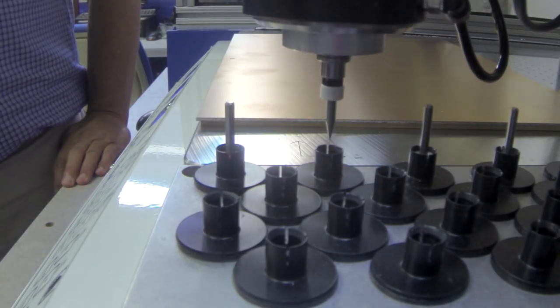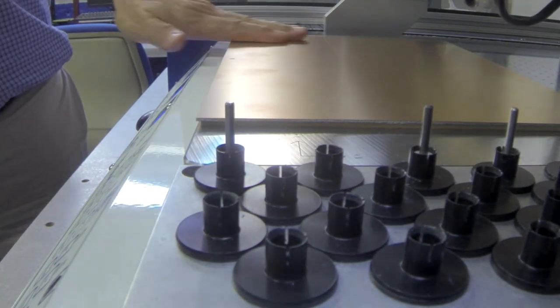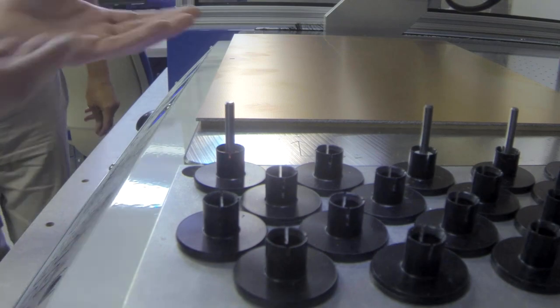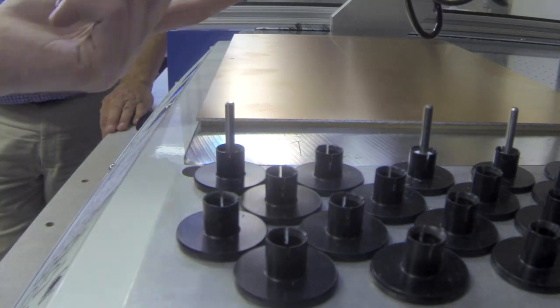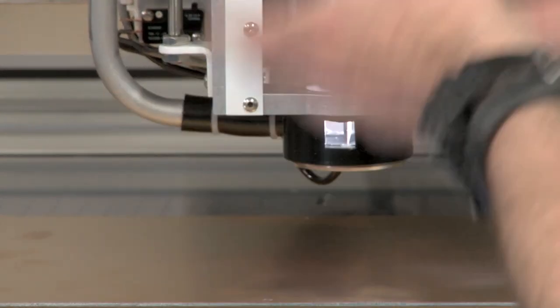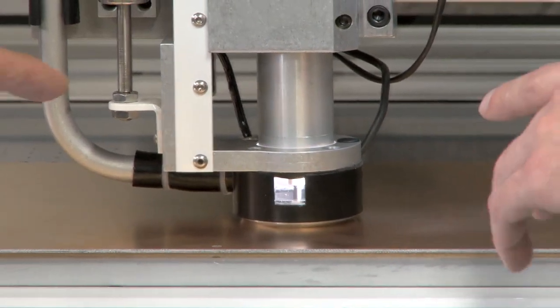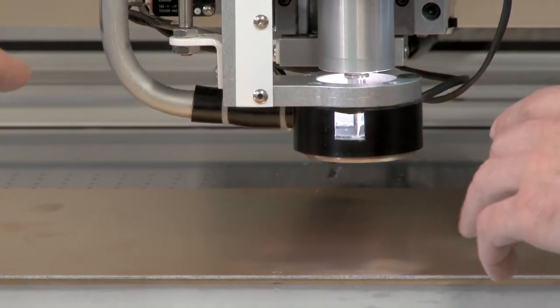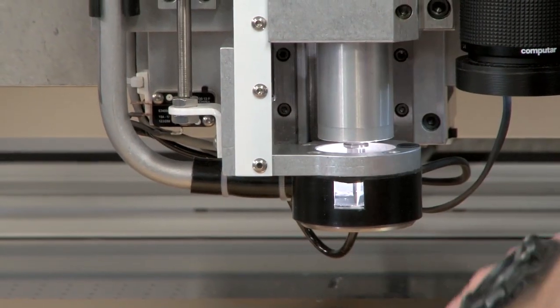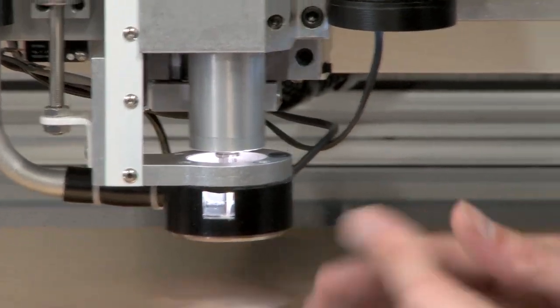There are two vacuum lines — one is the vacuum hold-down, and the other is coming out of this, which cleans up the debris as it goes and gets most of the dust, not all of it but a lot. It's setting the depth of cut for the tool offset right now. So it comes down, touches it, measures, says okay I can feel it, and now we're cutting.